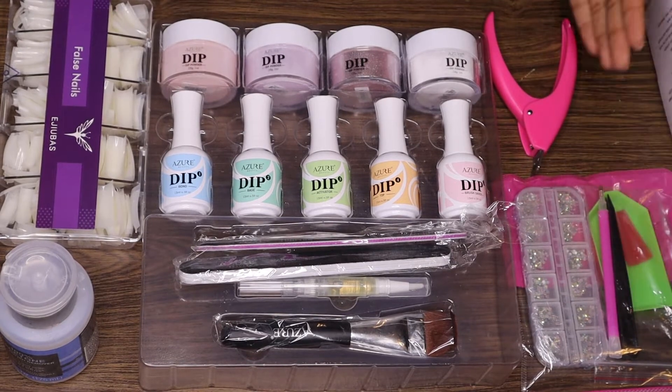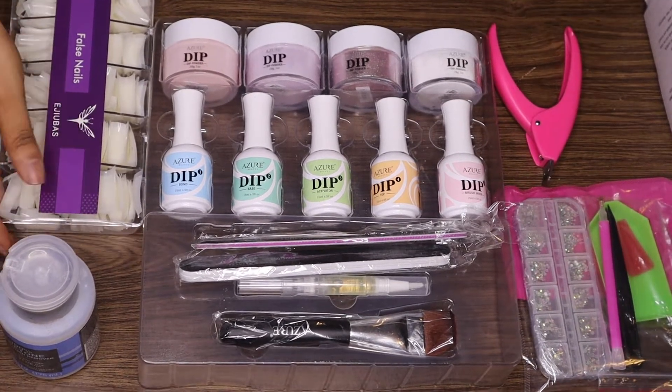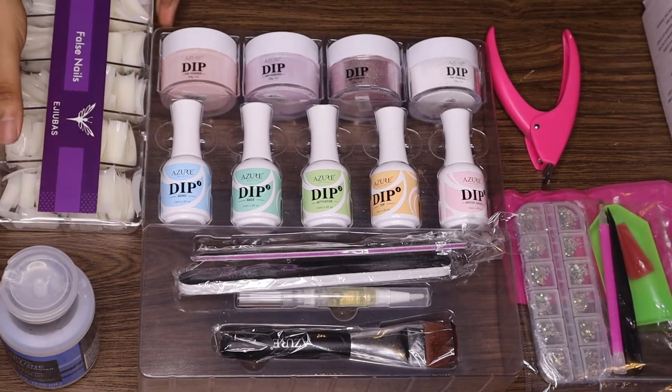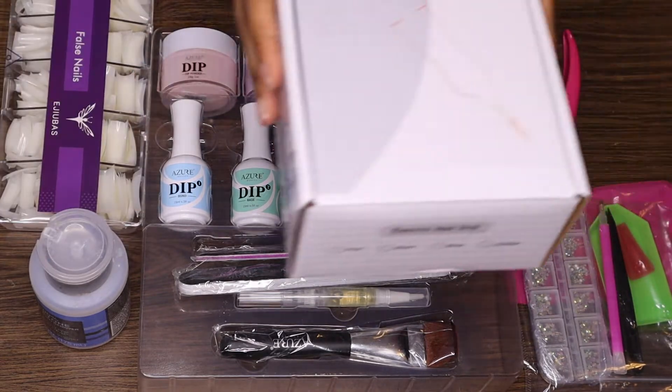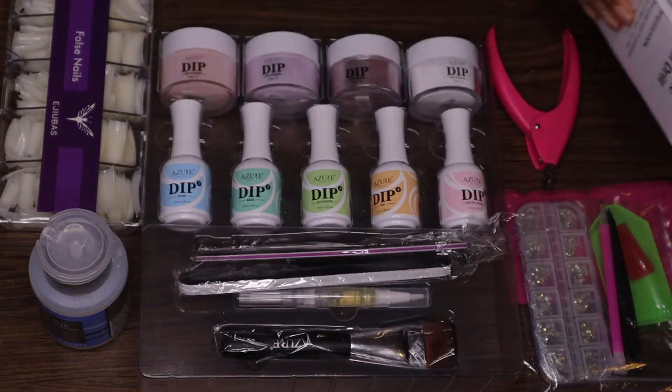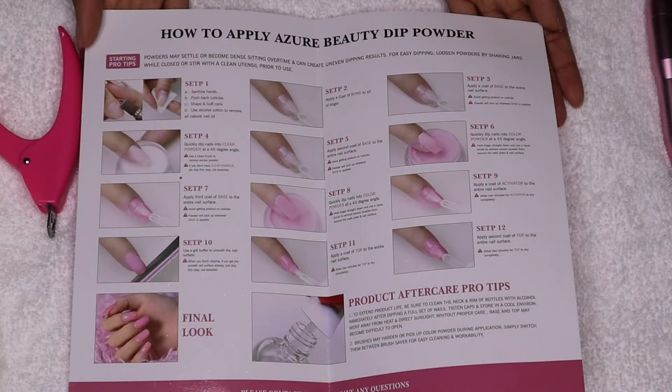All of these items were great quality and I really like them. As you can see, I'm going to be adding some cute little rhinestones to my nails — this is optional. I also purchased some fake nails from Amazon, I have a little acetone, a nail file, and a nail cutter. Here are the instructions.